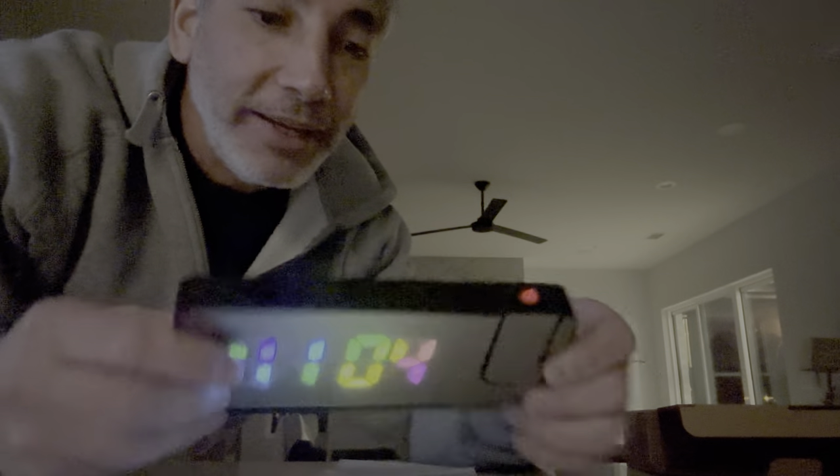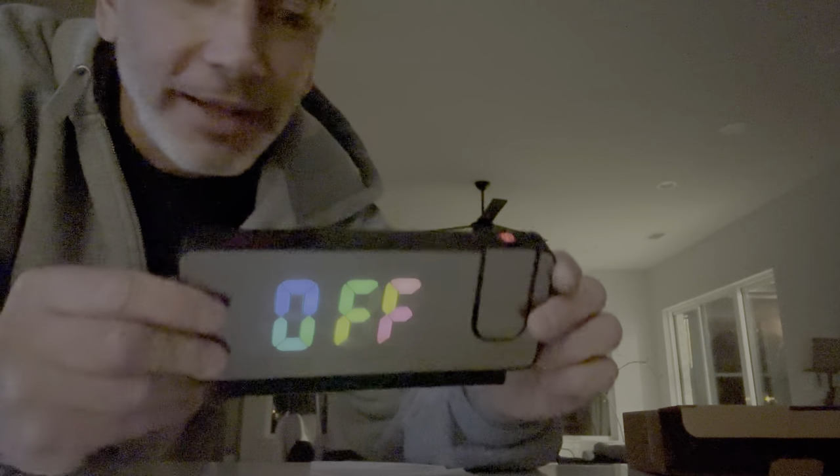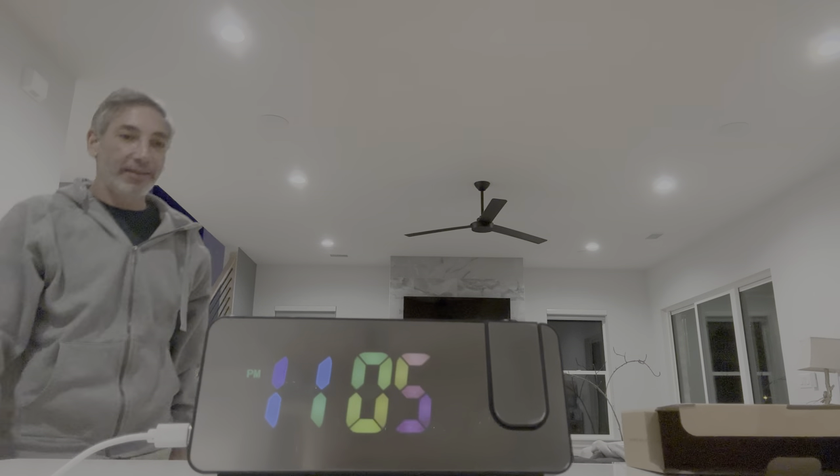It's got the colorful one here. I wonder if you can push the buttons and make different colors and stuff — maybe, maybe not. But it's very cool. Let me put on some lights and look at it. Super cool!